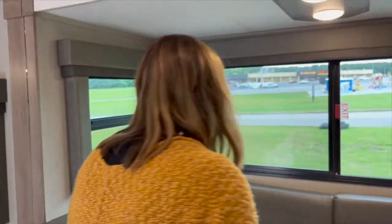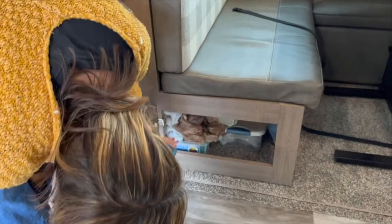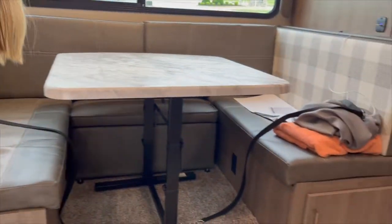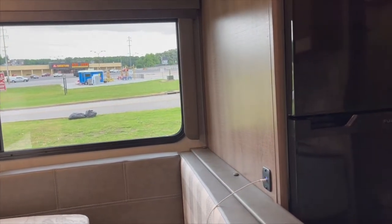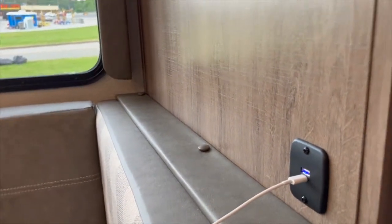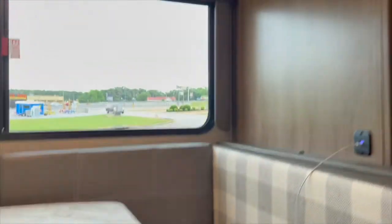There's also under-seat storage down here on each side. There's a GFCI power plug and USB charging — both USB-A and USB-C — right here in the slide area, so if you're sitting at the dinette and your device needs charging, you can plug in right there without moving anywhere.